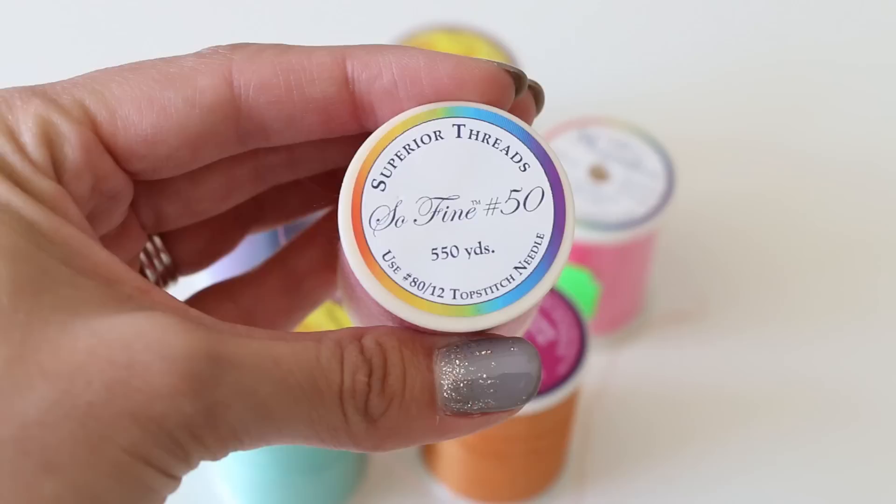The other thing I wanted to cover was thread sizes. The larger the number for the thread, the smaller or thinner the thread will be, and the smaller the number, the thicker the thread. For example, a size 12 thread is quite thick — more for decorative or top-stitching purposes. A 40 or 50 weight is more standard. I like Aurifil, and their 50 weight uses an 80/12 needle. Superior Threads also has great options, and I really like that their spool tells you right on it the needle size you need for that specific thread.